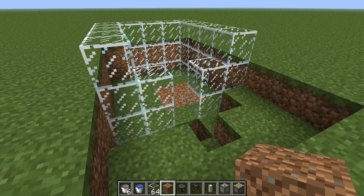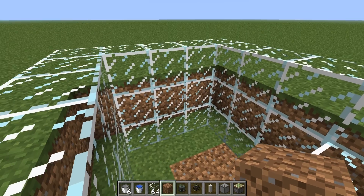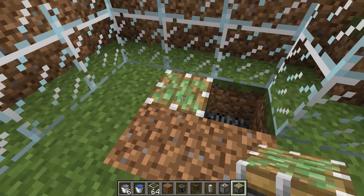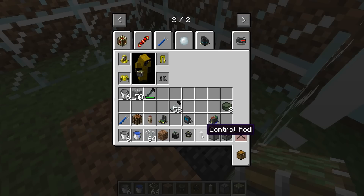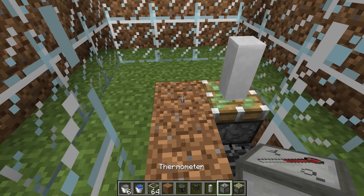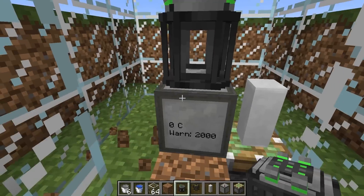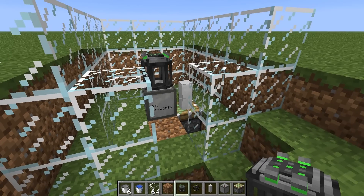Let's build our reactor. The first thing we need to do is make a three by three hole in the ground, two blocks deep. In one of the sides we'll make a hole, and just next to it we'll make a hole in the corner. In the side we'll place our sticky piston down. On top of the sticky piston we need to put a control rod. This, in combination with a thermometer block, is going to help us regulate the temperature of our reactor and stop it overheating and exploding. We'll place the fission reactor straight on top of the thermometer, then close up the sides of the chamber and fill everything with water.